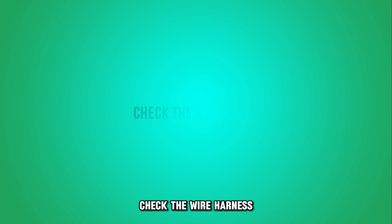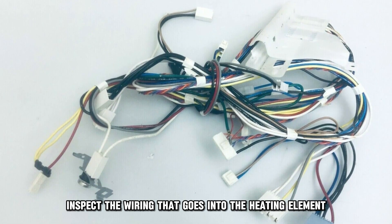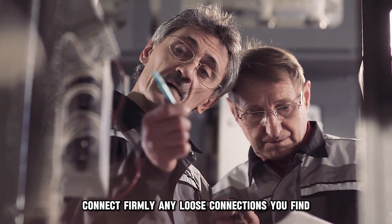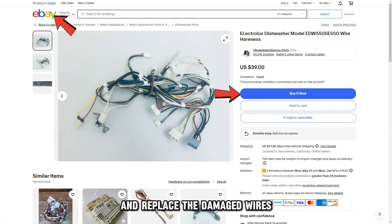Check the wire harness. Inspect the wiring that goes into the heating element. Check if the wire harness is loosely connected or damaged. Connect firmly any loose connections you find and replace the damaged wires.